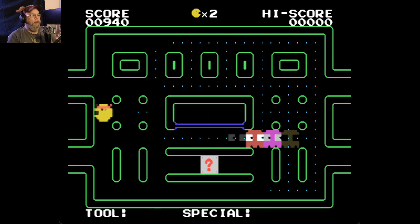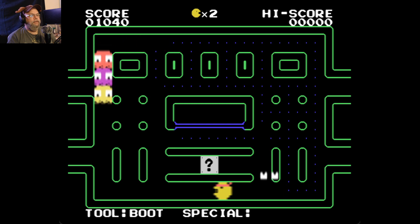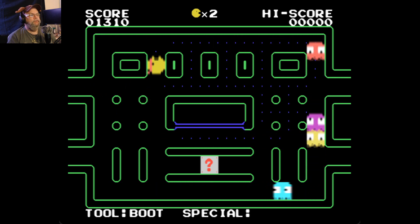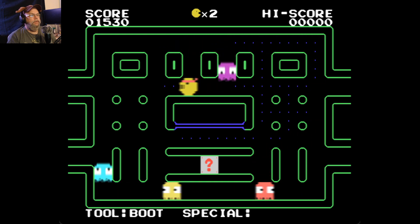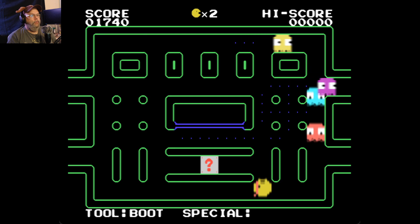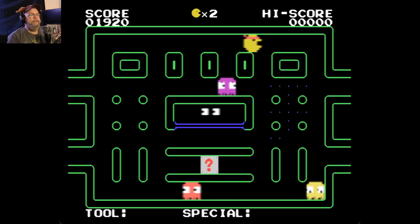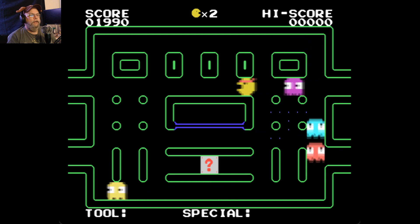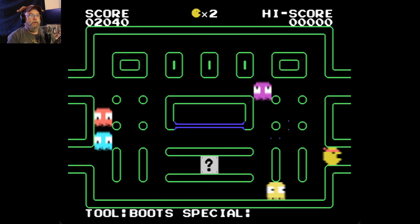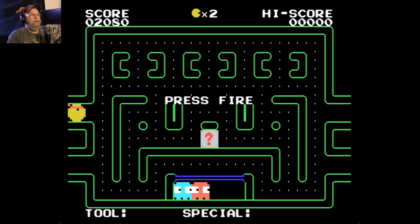It's a mystery box — you know what it could be? It could be a boat. Go take the box. Freeze! Nice. Boots are made for walking. Nice. This is fun.